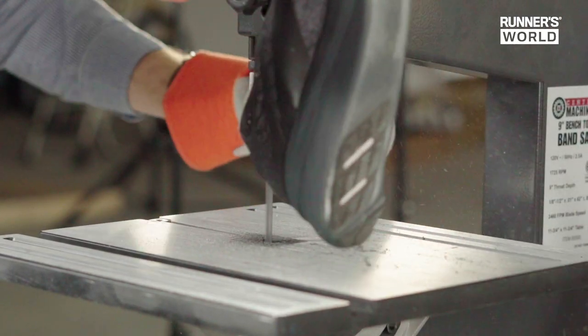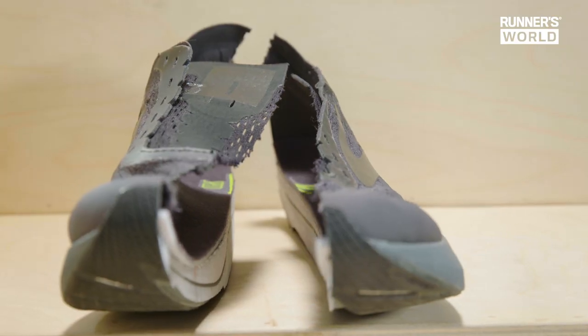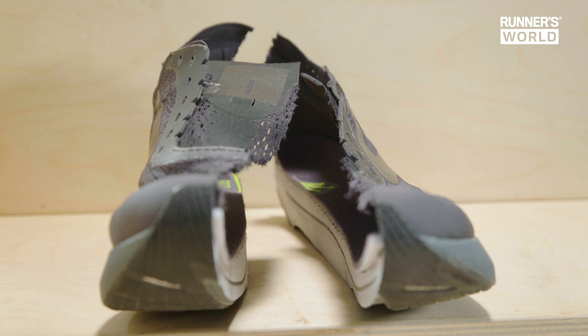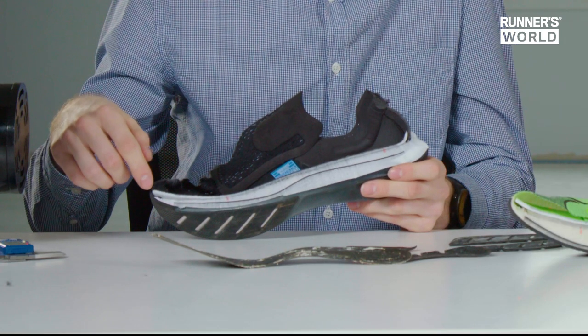Already we can see that the construction of the midsole and the carbon plate is similar to that of another shoe we've just done a video on, but there are some differences. Specifically, we're seeing a little bit more foam beneath the plate on this shoe and a little bit less foam above it. Otherwise, the shape of the plate seems to be relatively similar.